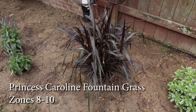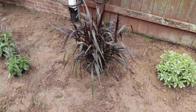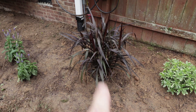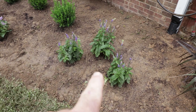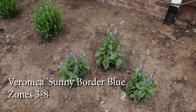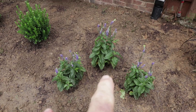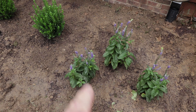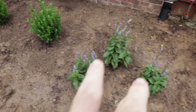This is a Princess Caroline pennisetum, hardy in zone 7b to 10 — probably more like 8 to 10 really. Anytime I have something I think might be marginal, as long as I push it up against the house or a structure, they're usually okay coming back. This is Veronica, the Sunny Border Blue, which is extremely cold hardy — zone 3 to 8. That's a tough perennial that blooms all summer long, great for the bees, and can be deadheaded at any time. Just cut the flowers off and it'll get bigger and fuller with more flowers, and it'll flower well into fall.